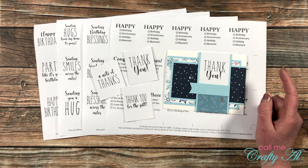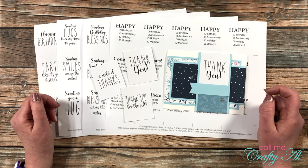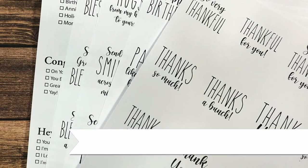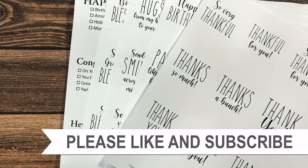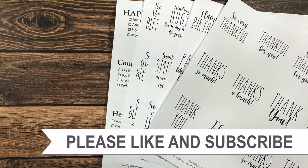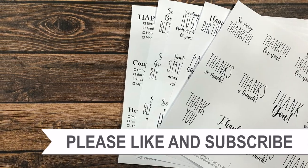Until my next video, I hope you're all having a crafty day — bye bye! Thank you so much for taking the time to watch all the way to the end. I hope you'll consider clicking on one of the playlists or videos I have linked above.